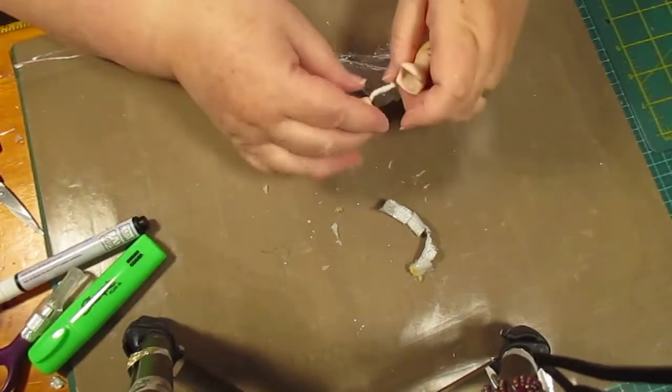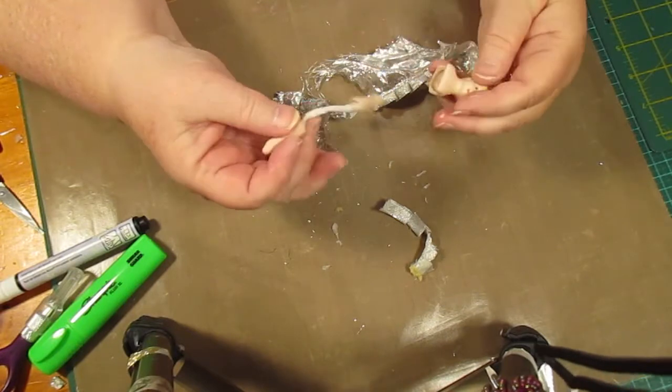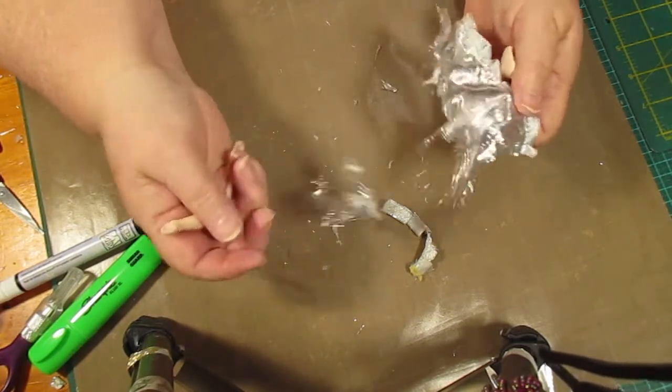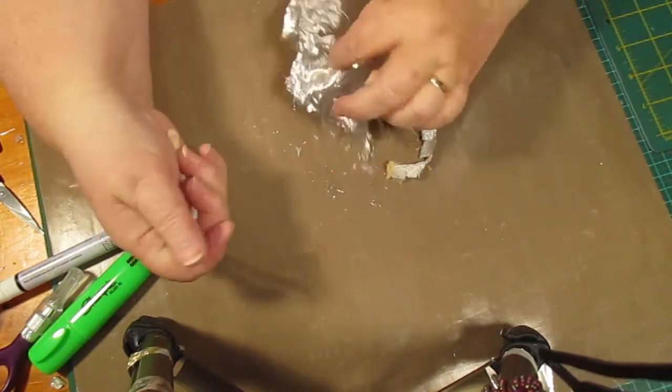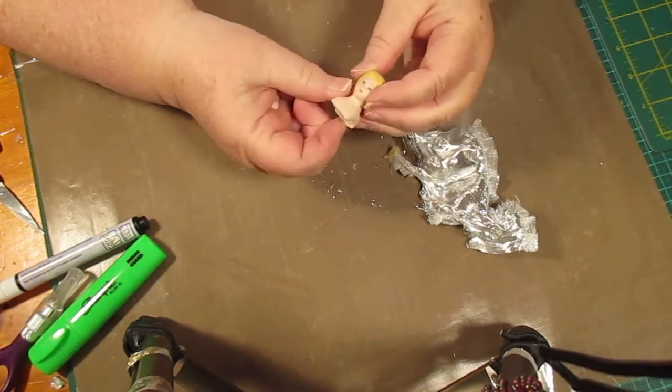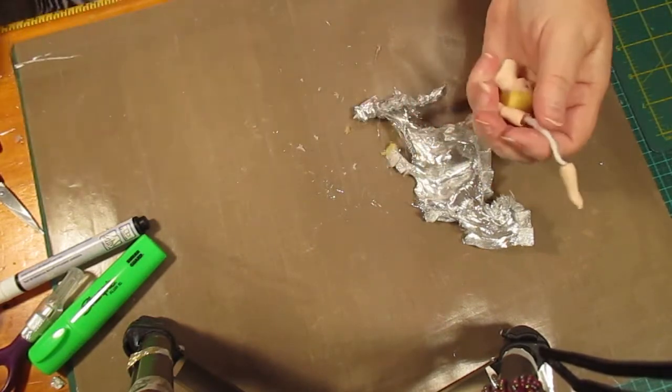I have this fairy doll, and the skirt was a bit crappy. It wasn't this bad, and I should have videoed this, but I didn't know if it was going to work or not. I wanted to keep the little head and the arms.